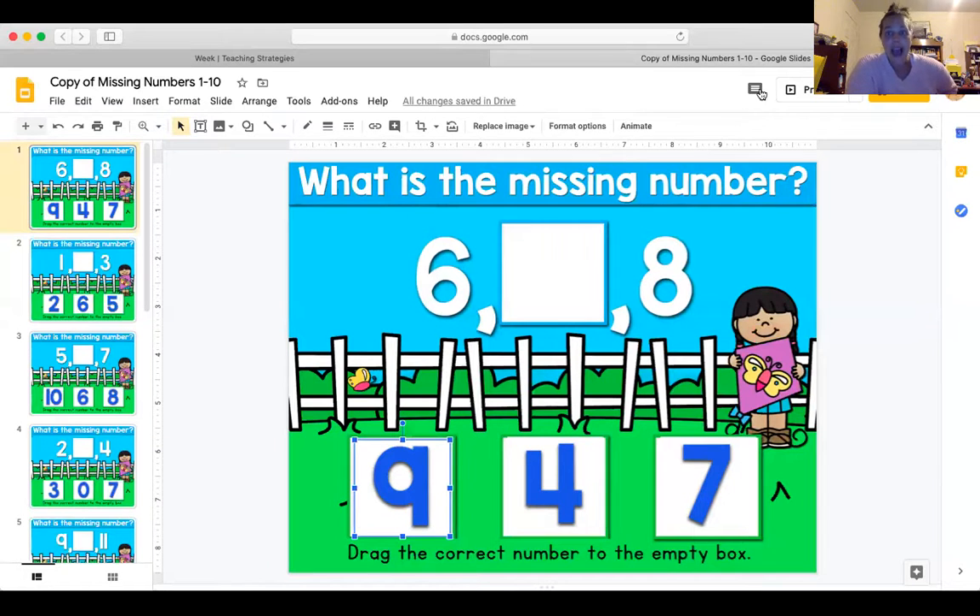And now we're going to look briefly at a missing number lesson that you also have. Here we go — you're also given this worksheet. Again, you can print it off or just look at it, whatever you choose. We're going to look at missing numbers, so let's look at our screen here.